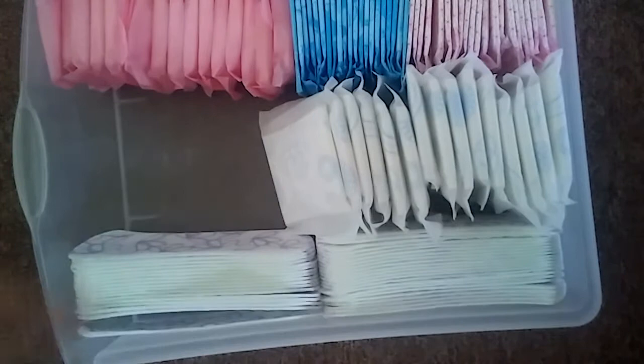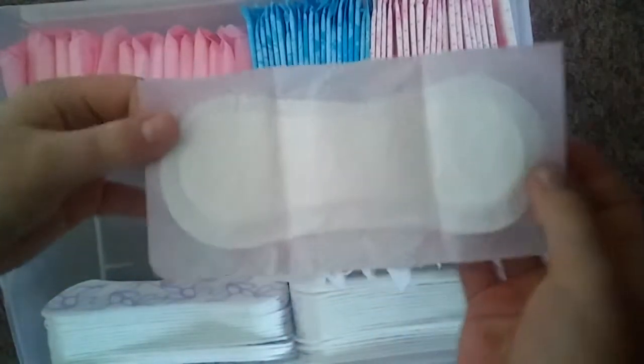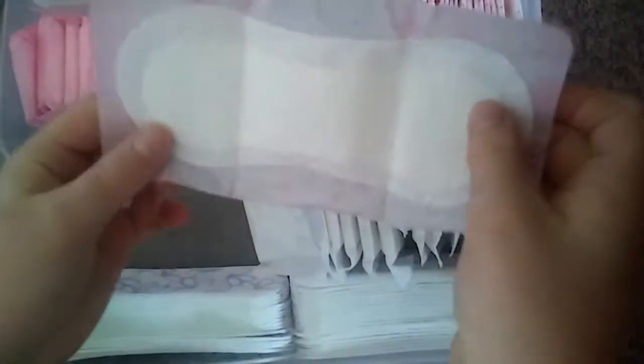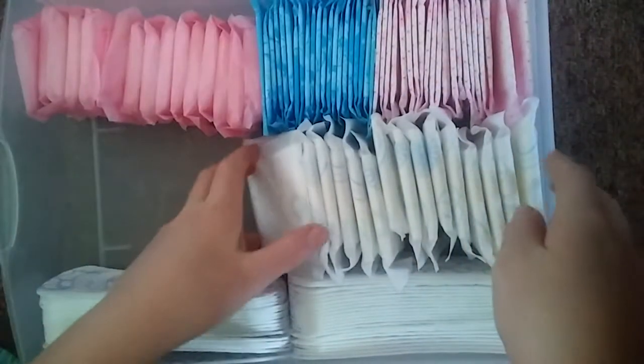Here to here is the carefree ones again. I forgot which ones are open, so I'm just going to open a random one. It's pretty much the same thing as the Always one except it doesn't have the flowers on them.